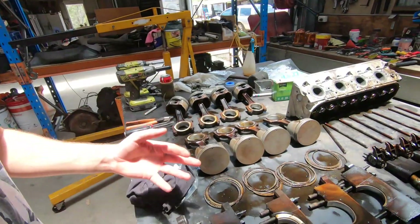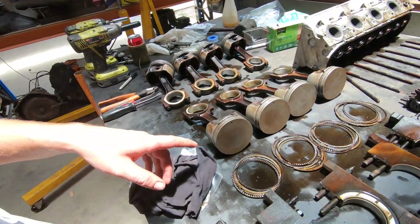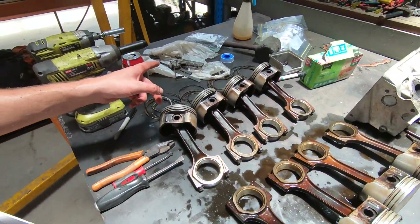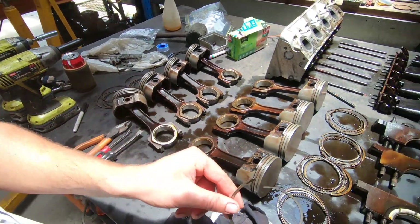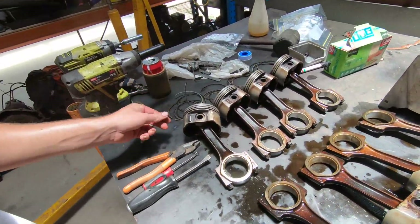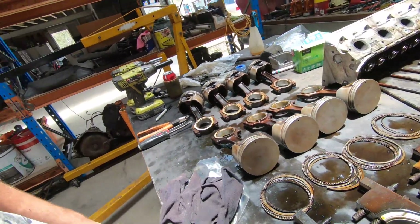All righty, nice and cleaned up. After 20 years of carbon build-up, pistons are all nice and clean. Cleaned all the ring grooves. The actual ring groover we've got didn't have one thin enough really to do the top ring groove, so I ended up using an old ring just to clean them out a bit better. All the carbon's cleaned out of those, so those pistons are just about ready.